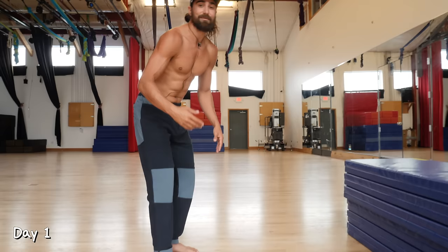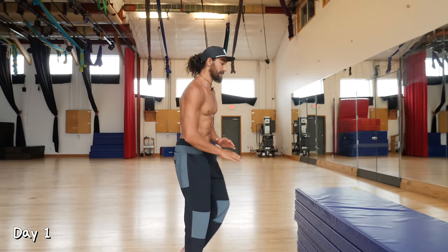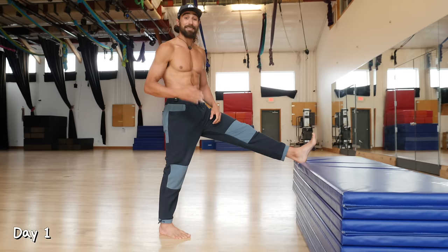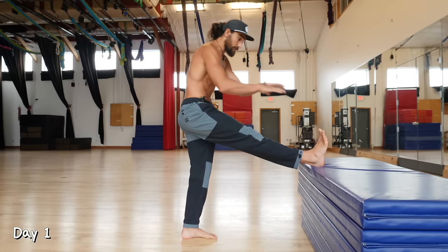Now let's get to our first stretch. You're going to find something around knee height, put your heel up on it, try and keep the knee straight, and reach towards your toes. Give a little squeeze, come back out. We're going to do that for 10 repetitions, then switch sides — 10 repetitions. Repeat that twice.